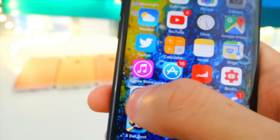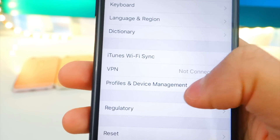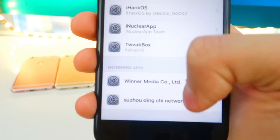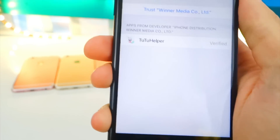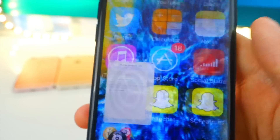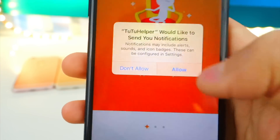To verify the profile, go to Settings → General, scroll down and look for 'Profiles and Device Management.' It'll be at the very bottom. There it is — Winner Media. That's the Tutu app. Go ahead and trust it, tap 'Trust' again, then exit out of there. Now let's open up Tutu Helper.